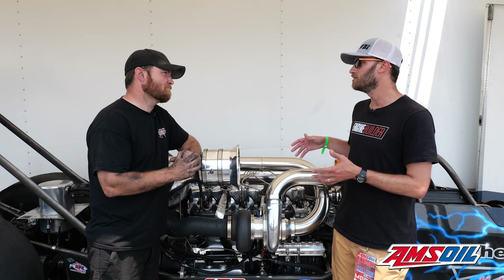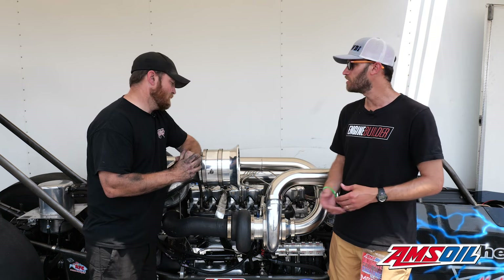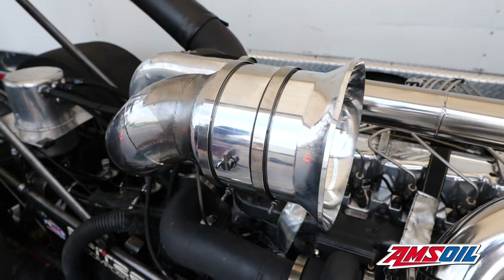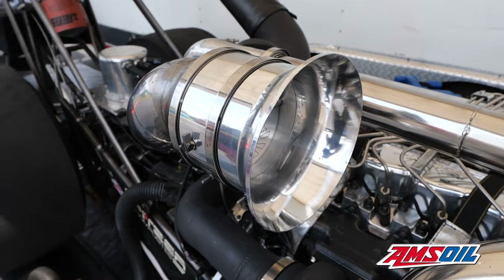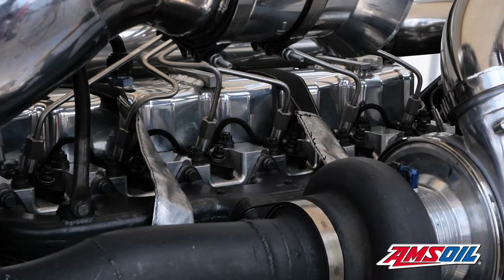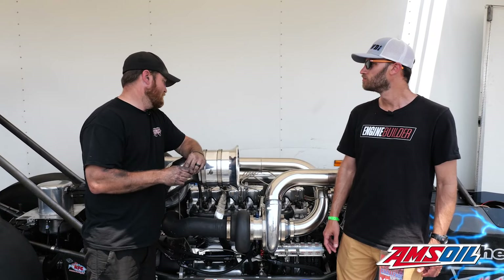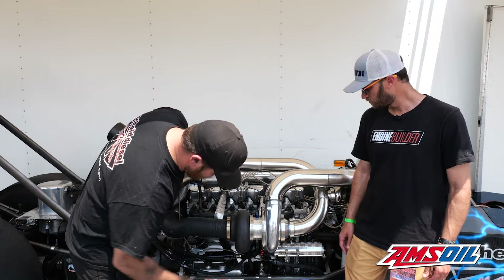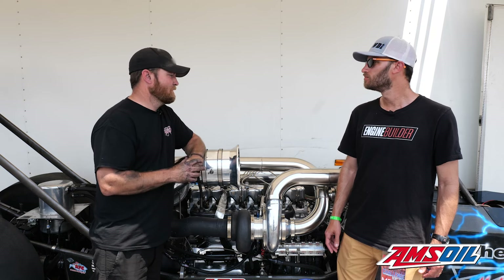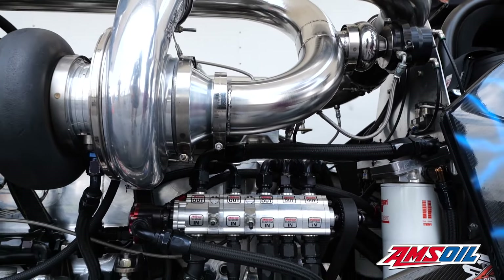In terms of aftermarket components on this engine — we've got basically a box-stock Precision 88mm turbo on it. The atmosphere charger is based off of a Holset HX82 with a 134mm billet wheel from Weimer. Then we have the Steed Speed T6 race manifold — we run Steed Speed on both of our pulling trucks as well, it's a great part. We run a dry sump system, an AMS2000 boost controller, Race Pack for data logging, and Nitrous Express for the nitrous controller.